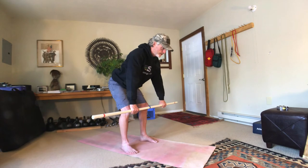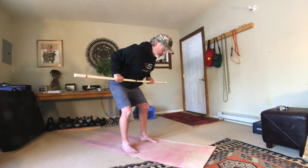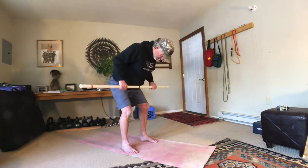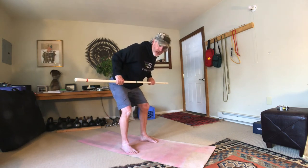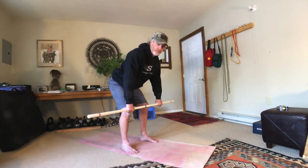Don't forget to retract those shoulder blades first and then initiate the pulling with the arms. This is not a bicep exercise — the elbows are just moving because the back is pulling up on the upper arms. You're not trying to pull this up with your biceps.